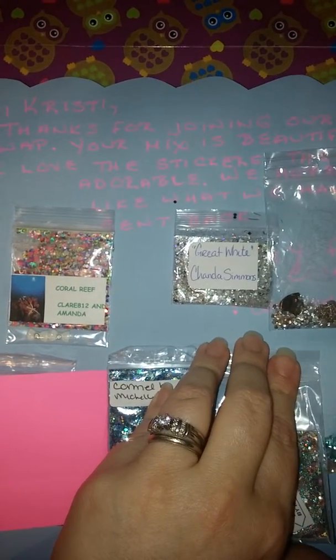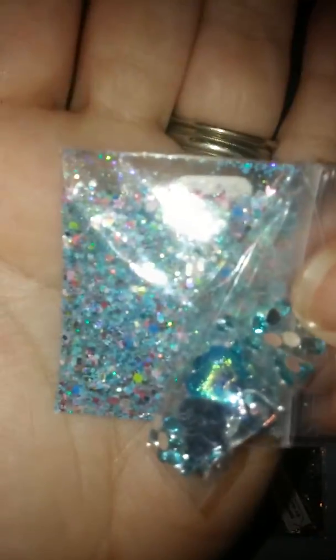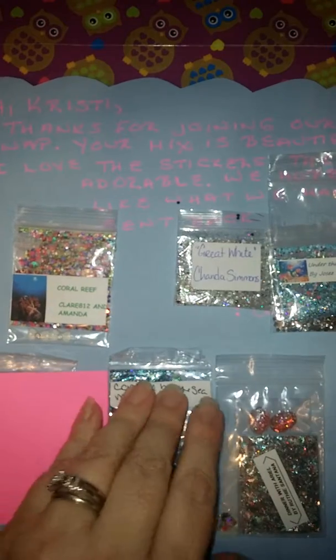Next we have Under the Sea with Jose Richards, and that is her YouTube name. Some fine glitter, some blue, yellow, pinks, reds — that's very pretty. And for her nail art, she sent these really pretty — like their seashell cut — hearts. Those are beautiful, I've not seen those before. And these blue turquoise frankens. So thank you, Jose, for that.